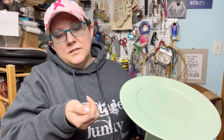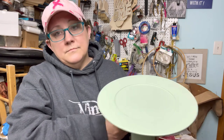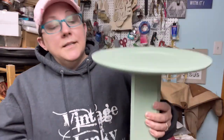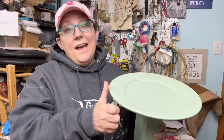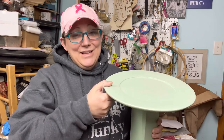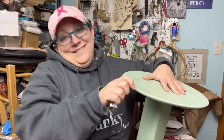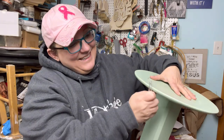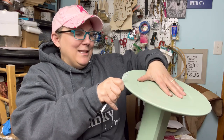It just comes right off. Can you see the pink? It starts to come right off. So you don't need a fancy tool, even though I have one somewhere and then I lost it. Don't tell my husband I've lost it — he'd be like, why didn't it go back in the box? Because I have ADHD.